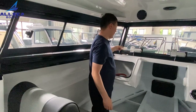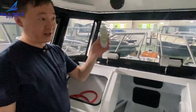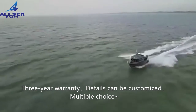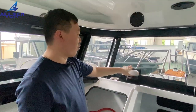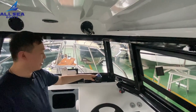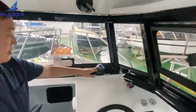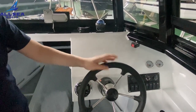We have two cup holders here, and there is a controller for the spotlight so you can control its direction. Two wipers are standard features. The customer has also picked the compass to lead you the right way. Of course, there is GPS as well, which is very convenient for an experienced captain.